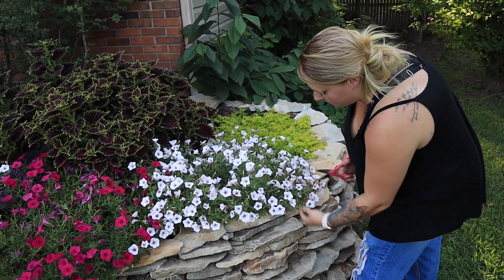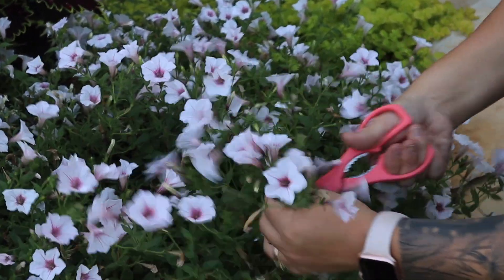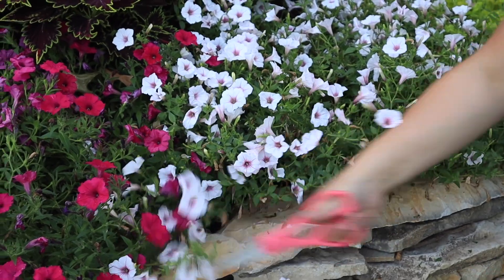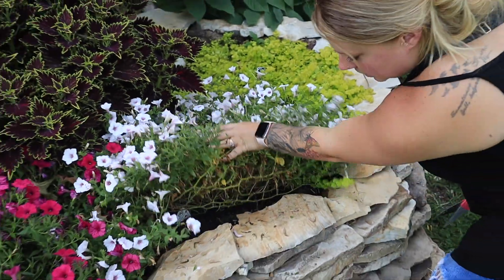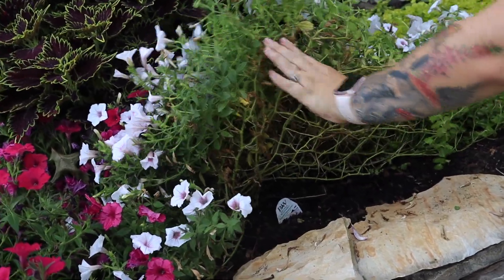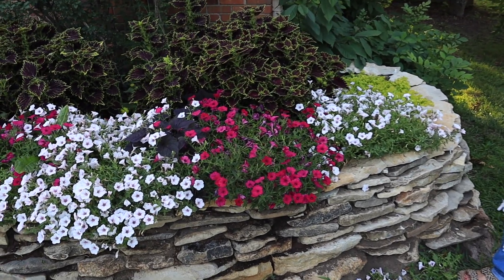I've actually already cut these back one time, but you're just going to cut where it's leggy. So like this one — there are no blooms here — I'm just going to cut this back so it's not so tall. This is also going to cause them to bush out as well. I mean, truly, if you were to cut these back all the way to the base you can see just how big this plant is. I've seen people cut them all the way back down and then grow back. I'm just going to cut the rest of these right here and then we'll go down and start fertilizing down at the very end.